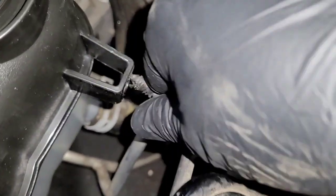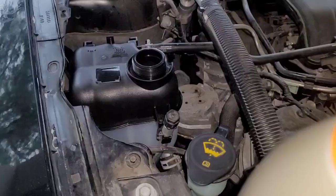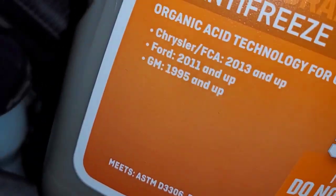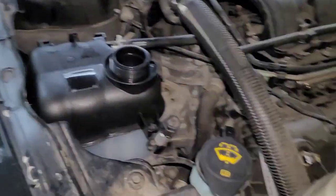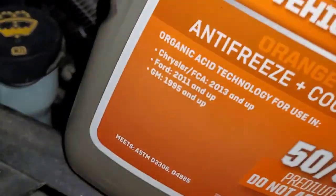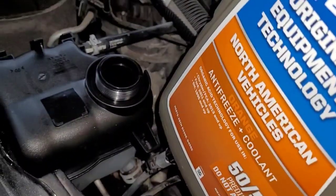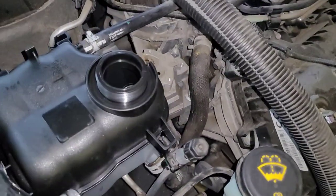Also make sure you reinstall this bracket right here for the AC lines. Your coolant reservoir should be ready. For coolant, I'm using Peak — make sure you get the right one for your vehicle. Right there it says for Ford 2011 and up, so I got this one to make sure I have the right coolant for this specific vehicle. It also works for Chrysler/FCA and GM vehicles, but I just want to use the recommended type.